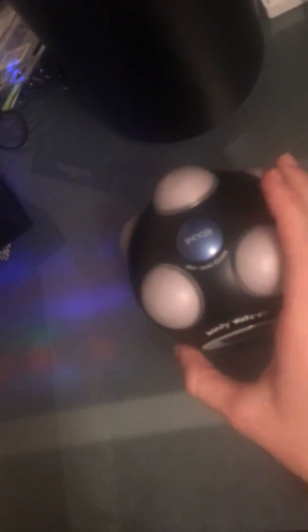Looking at the clock itself, it's a ball-shaped clock with a round face on the front, and these little round balls on parts of it to help it vibrate, and also so it doesn't skid along the nightstand or whatever.